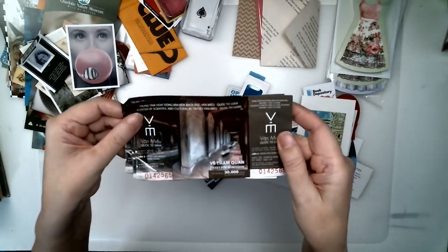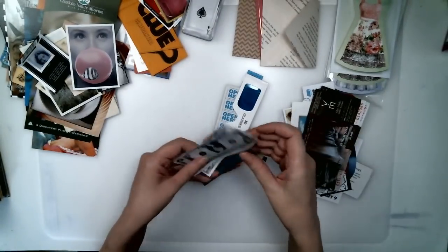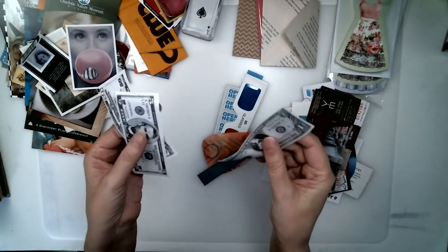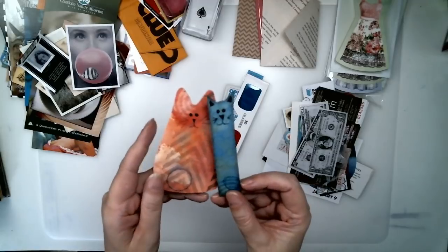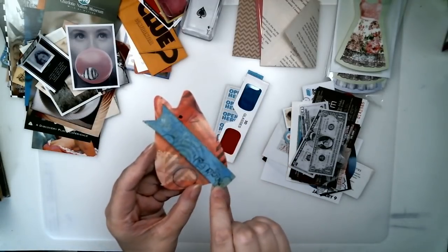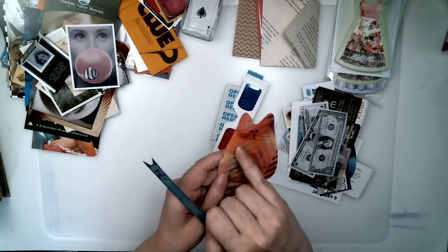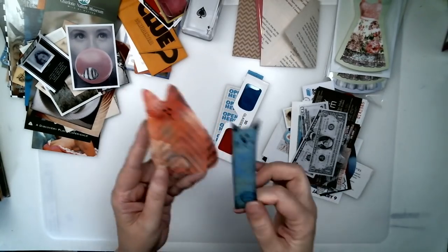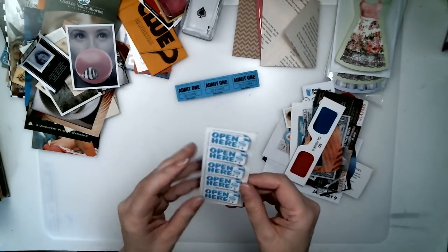Stickers are great. Tickets for someplace that you've been and want to remember. Play money is always a favorite with me — I love it when they're double-sided. I like to make little paper dolls, little critters, little nitwits. Those are fun for pockets, and you can even write something fun like 'You are awesome' on the kitty. 3D glasses. Lottery tickets are fun to find in pockets.